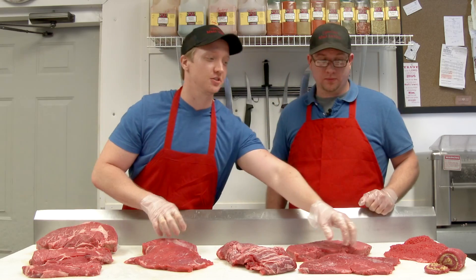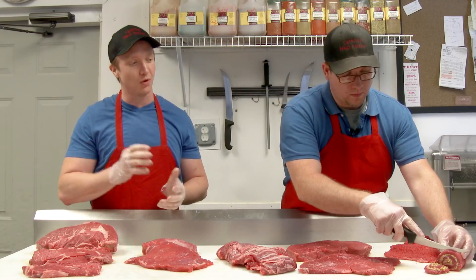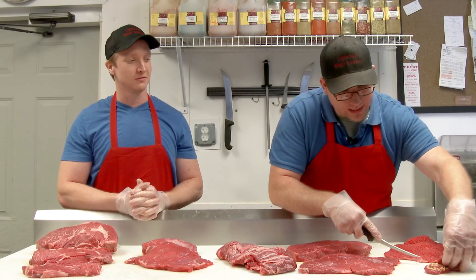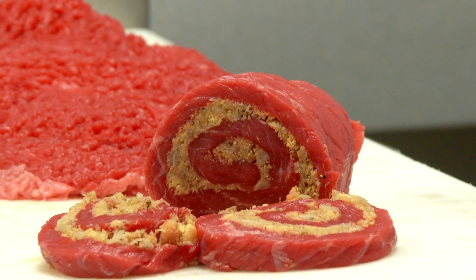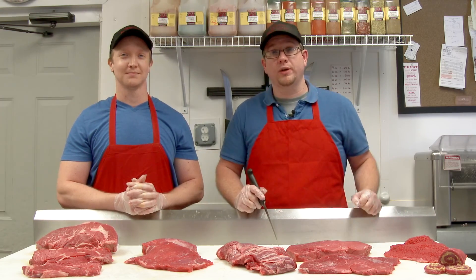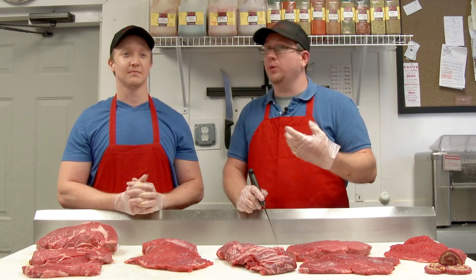And all three of these items we can also make pinwheels. You can stuff it with whatever your family likes, roll it, and Matt's going to slice some for you right now and make a great meal. It's great for an appetizer or a different meal that you'd like to try out with your family. So that's our Steak 102. Please keep on the lookout for more information we're going to send your way. Also check us out online. We're open 10 to 6, Tuesday through Saturday. That's Matthew and Andrew, Ogichi Meat Market — come by and see us sometime.